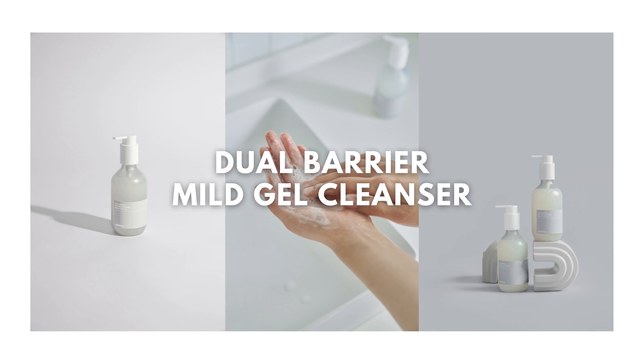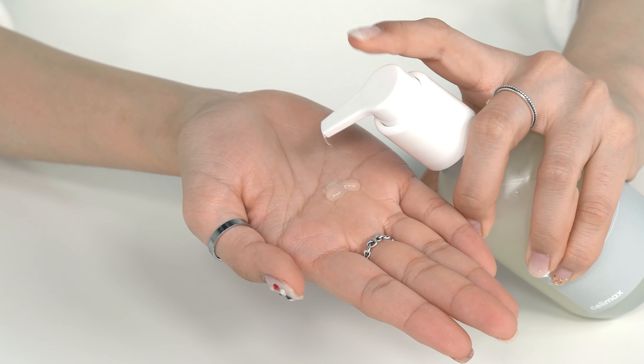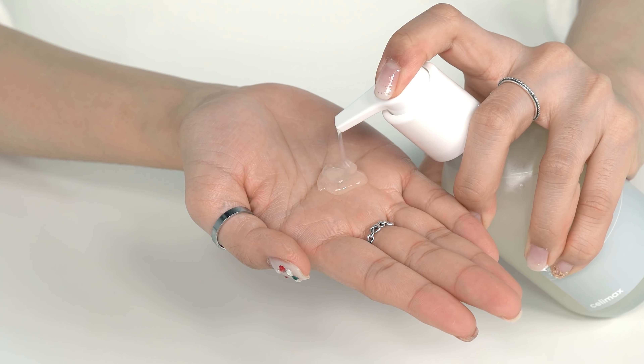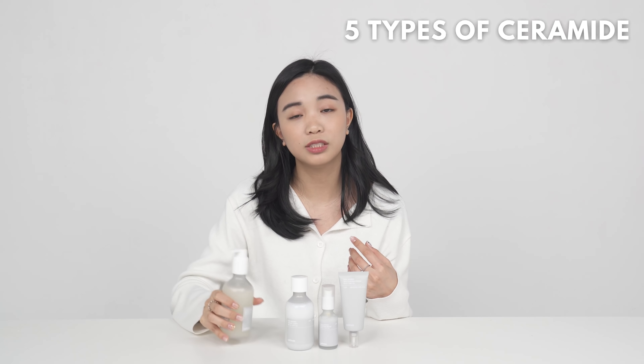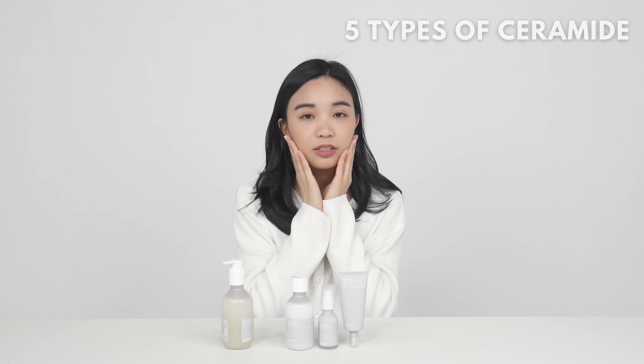Let's start with the cleanser first. This is the dual barrier mild gel cleanser, and I'm using this at home right now. It's a gel type cleanser and it's low pH so it doesn't irritate your skin too much. It's very mild — it doesn't have a tightening effect, doesn't dry out your skin, and it has a five ceramide complex that helps build up your skin barrier, moisturize, and protect your skin.